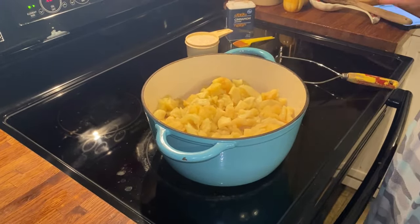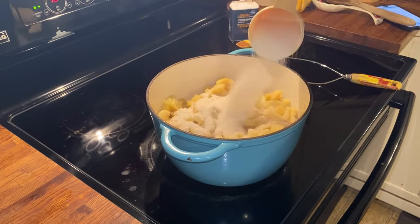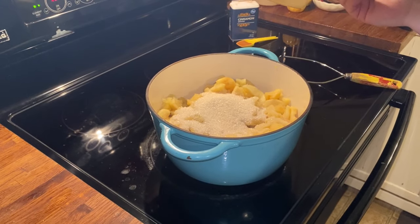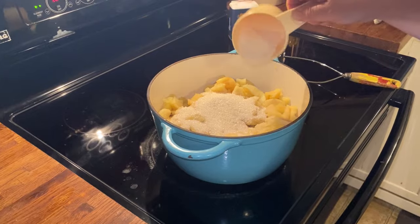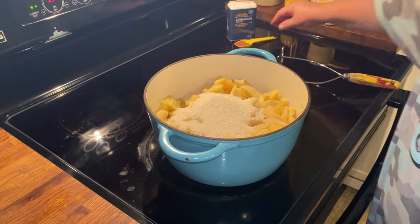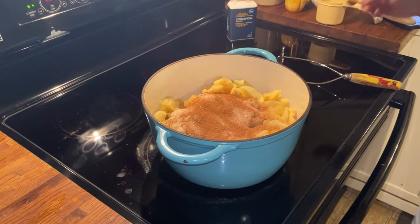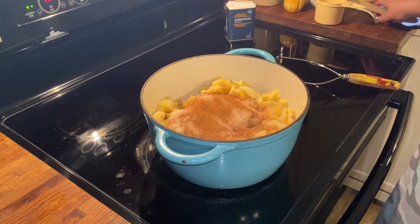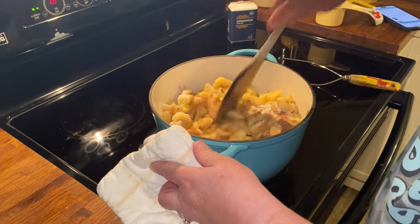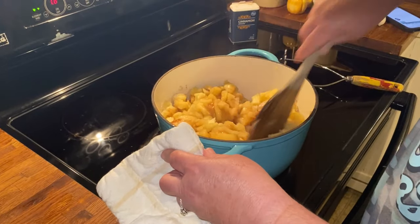Now I'm going to add a cup of sugar. You can add more if you want, but a cup is plenty. You can actually do a half a cup if you wanted, because dried apples are naturally sweet - they're a little bit sweeter. And this is a teaspoon of cinnamon. I'm going to stir them in, and y'all, you should smell these. Look at that - all ready.